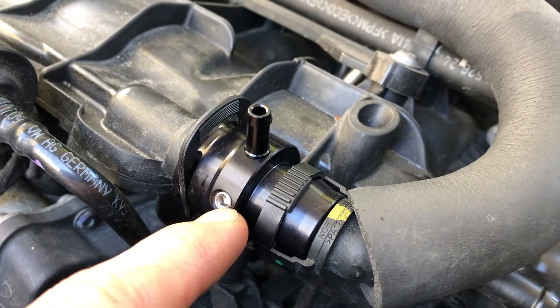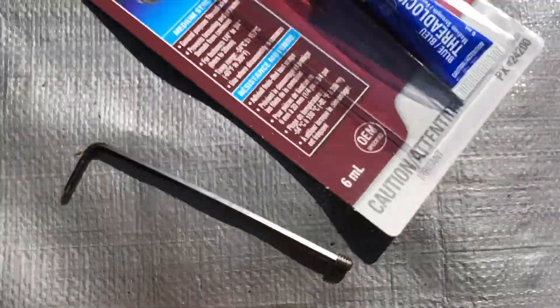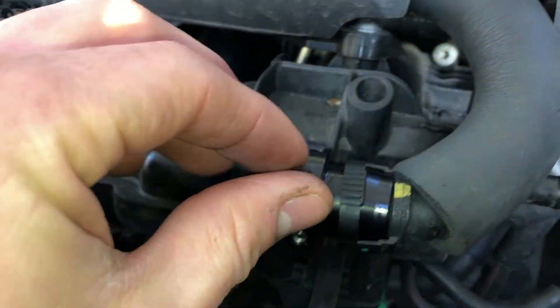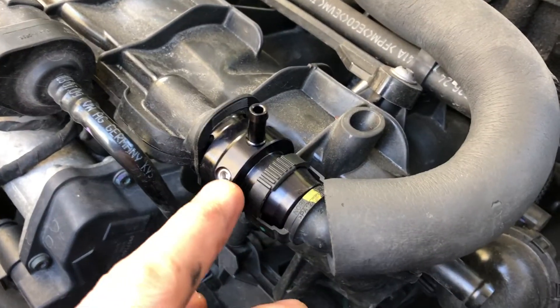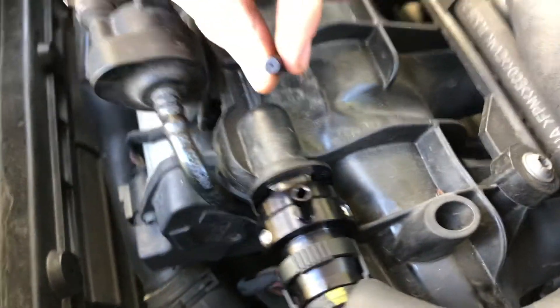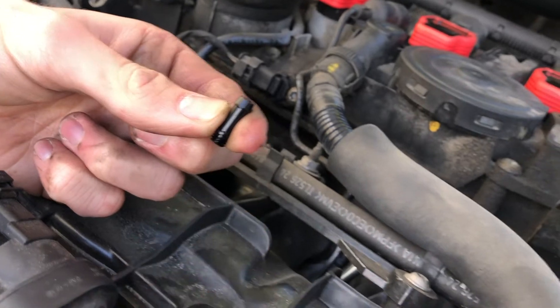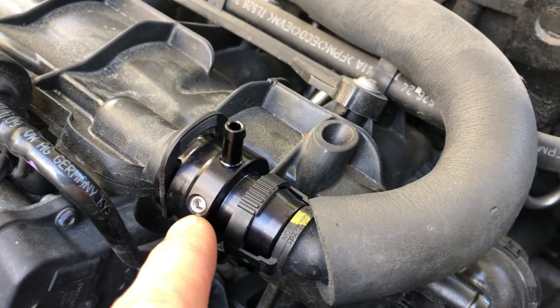You may need to block off some of these ports, and we recommend using medium-strength blue Loctite on the little plugs that go into the vacuum barb, as well as the vacuum nipple, because it can come loose. You have two added provisions here — one on this side, one on the back — where you can add another nipple to add another vacuum line for a gauge or anything else you might need to reference boost and vacuum.